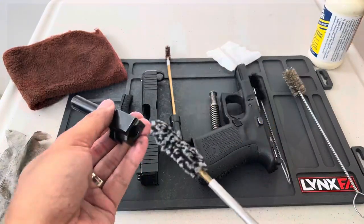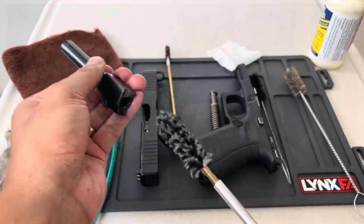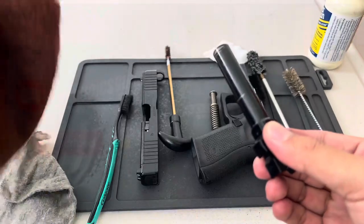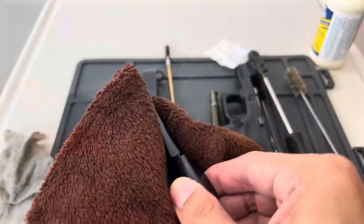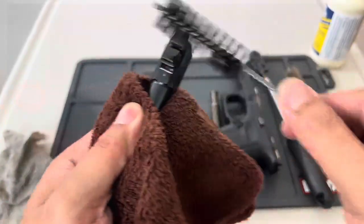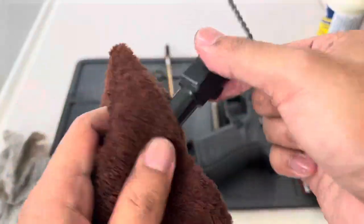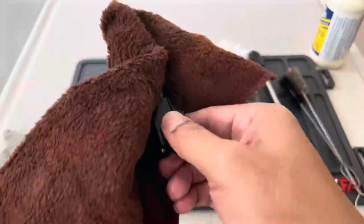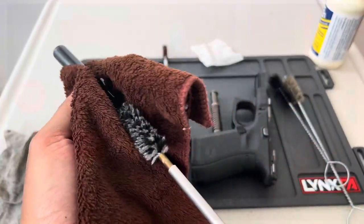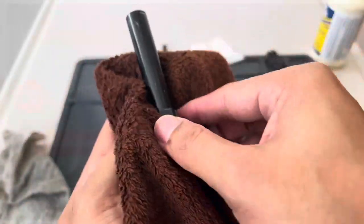Next, insert the mop in the barrel three times to remove the dust, any debris, and excess oils. Then wipe it clean to remove the excess oils, and clean the external area of the barrel to remove any dust — and now it is flawlessly clean. Mop the barrel again as much as you want to remove the excess oil from our Tetragon.